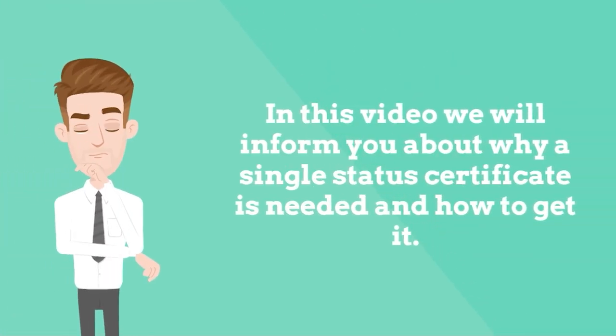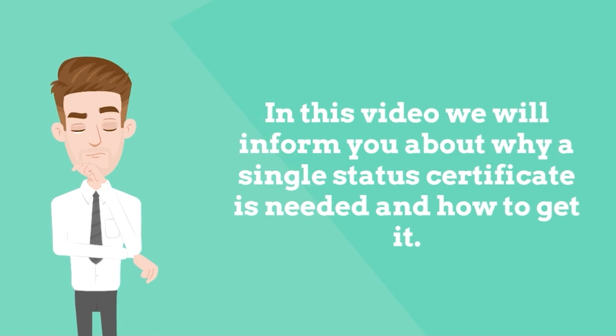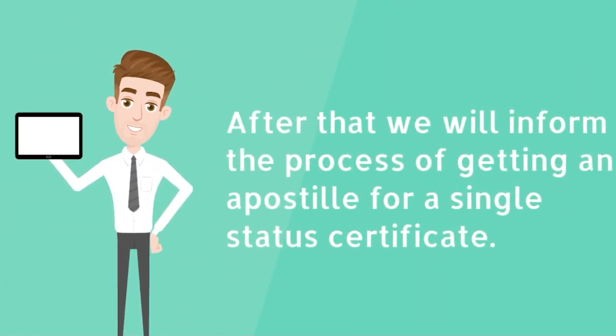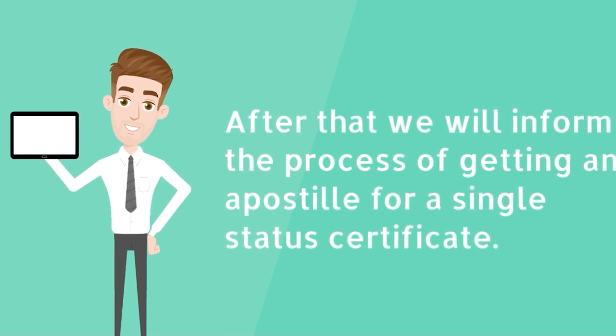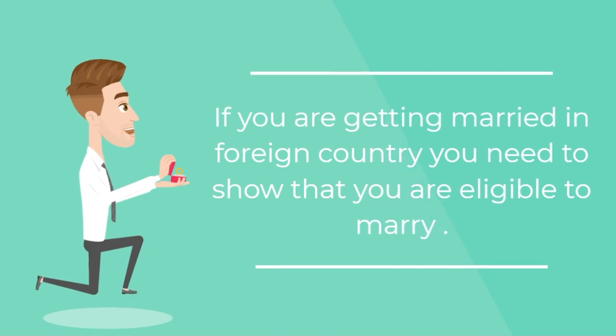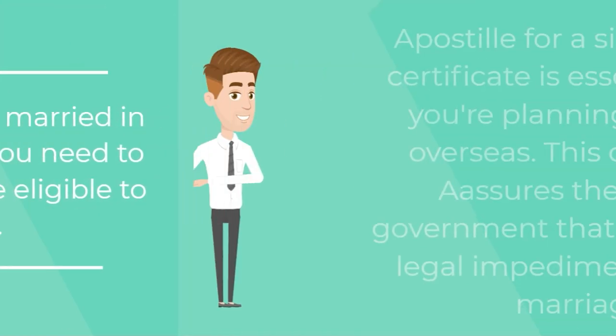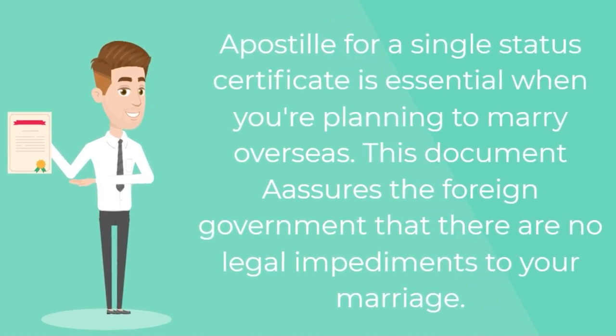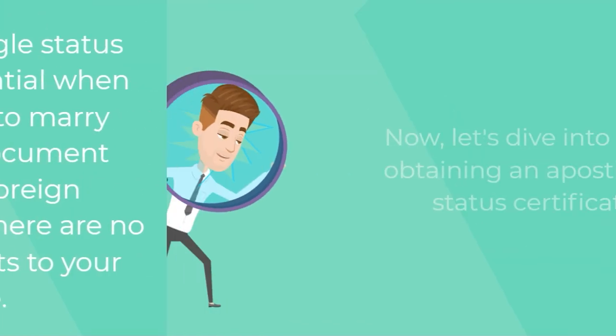In this video we will inform you about why a single status certificate is needed and how to get it. After that we will inform the process of getting an apostille for a single status certificate. If you are getting married in a foreign country, you need to show that you are eligible to marry. An apostille for a single status certificate is essential when you're planning to marry overseas. This document assures the foreign government that there are no legal impediments to your marriage.